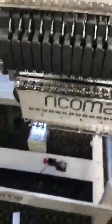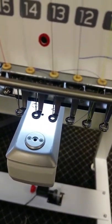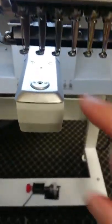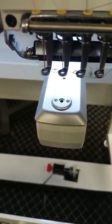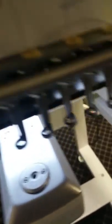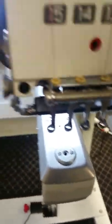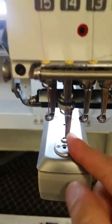Come to the front. Go ahead and move the machine manually, and you want to just center the needle. Make sure it's centered. Move it just a little bit more. Now that looks much better, more center.